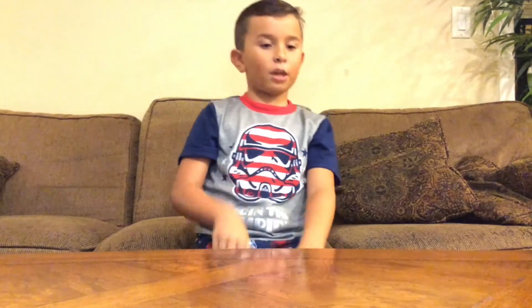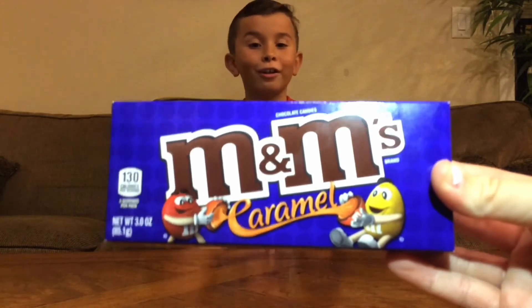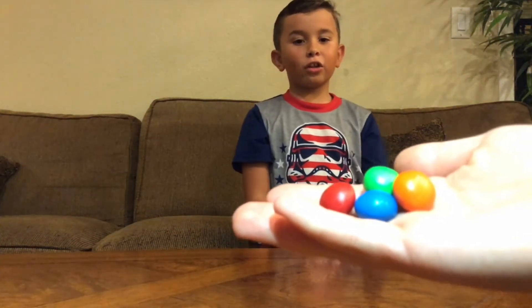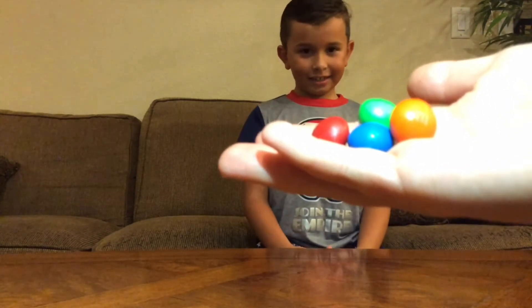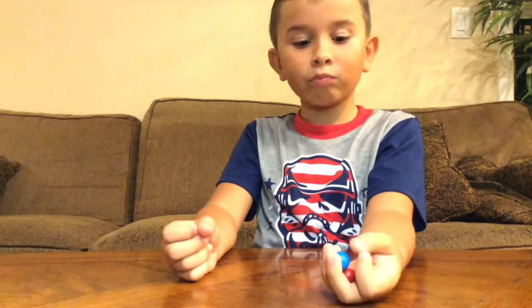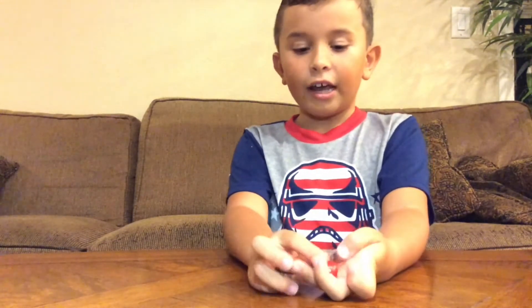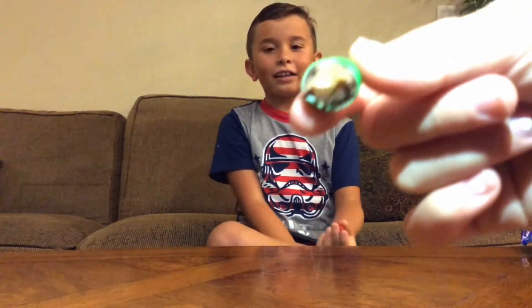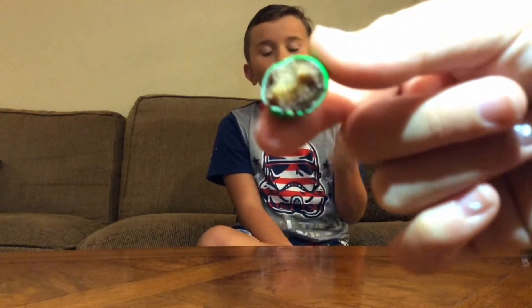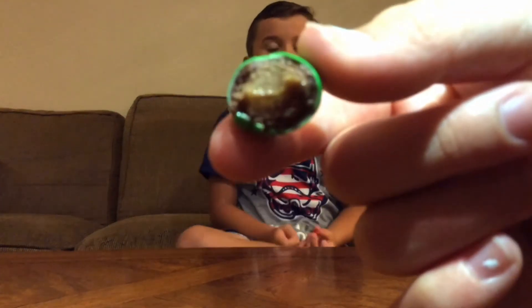Now we're going to try some caramel M&Ms, which seem really good because I love M&Ms and I love caramel. On the outside they look just like regular M&Ms but a little bigger. They taste like a crunchy caramel candy. On the inside they look like a regular M&M but melted and really sticky.